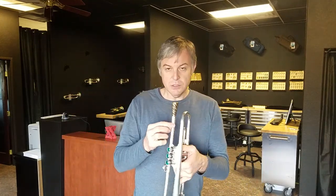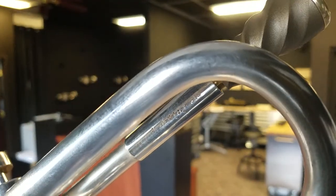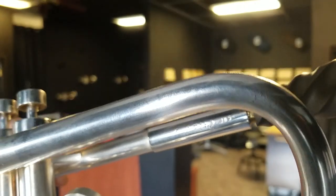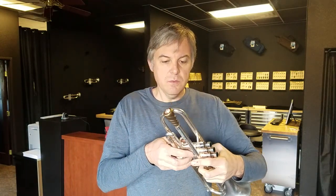I want to point out one more thing I just noticed: on the receiver to the lead pipe, you can see that I marked the venturi. See it right back there? It is three, four, five. Those cryptic marks on the receiver were a special code for me — and you'll never know what it means.